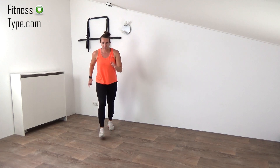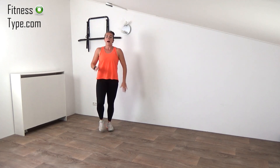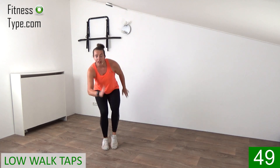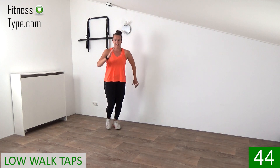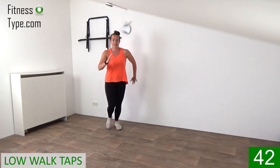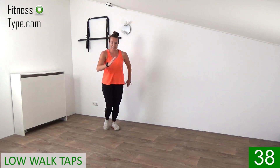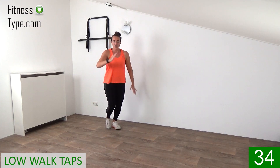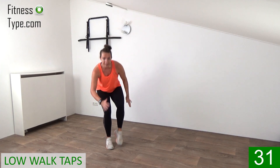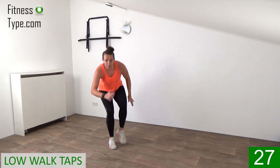The next one is a front tap hop back. Front, tap, hop. We start with right. So right, tap, left, right, tap, hop. Halfway we're going to switch, stepping left and tapping right. And when you tap in front, go down a little bit. Five more seconds on this side. Last one.